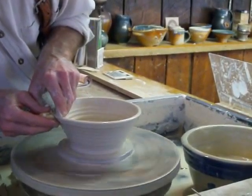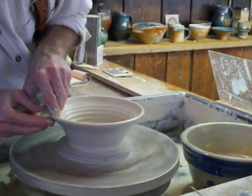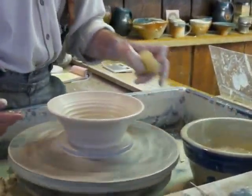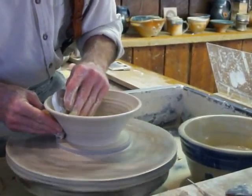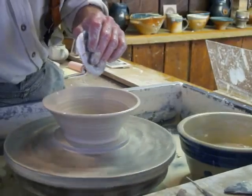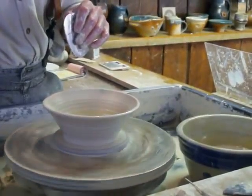Now this one's going to have a flange on it. Now these are going to shrink some when they're fired. They have to allow for that shrinkage. This clay shrinks about 15% after it's fired.